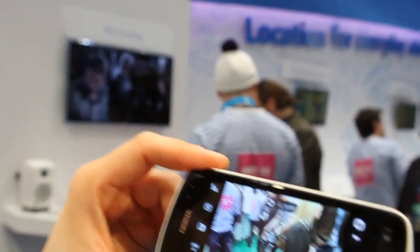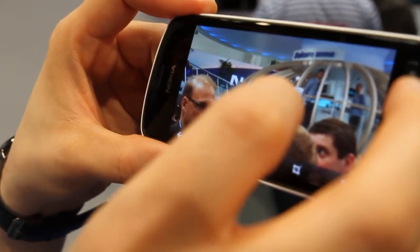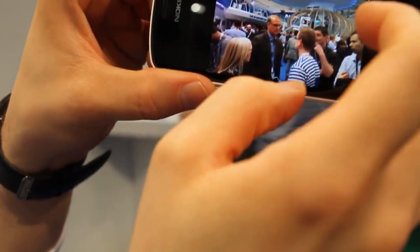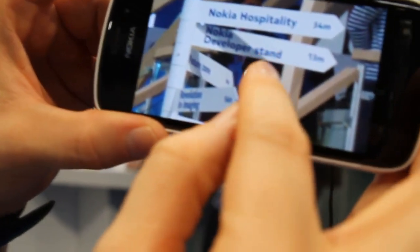And now we can go to gallery, and by tapping or zooming, the text which was not readable at all in the beginning becomes very readable. So if you compare like the starting point, this 41 megapixel sensor gives you a really great possibility to get the detail.